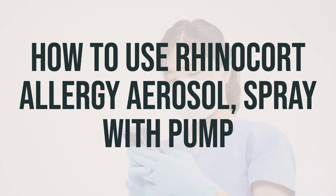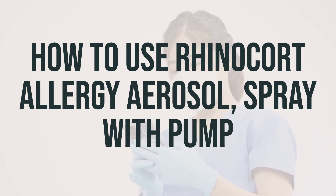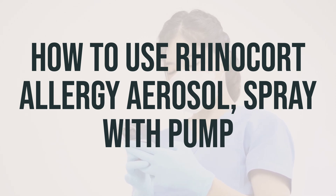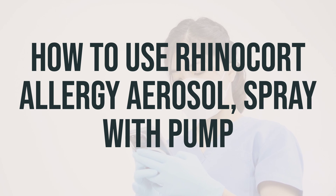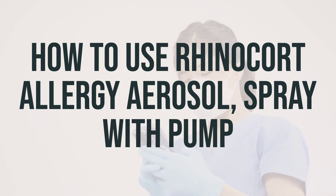To use the spray, remove the plastic cap, close one nostril, and insert the nasal applicator into the other nostril. Press down firmly on the pump while breathing in through your nose, and then repeat in the other nostril. Be sure to follow the dosage instructions based on your age, medical condition, and response to treatment.